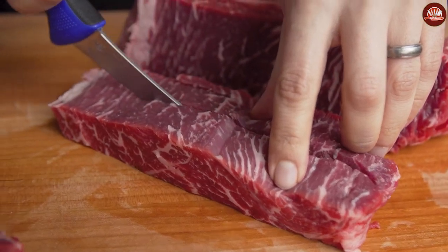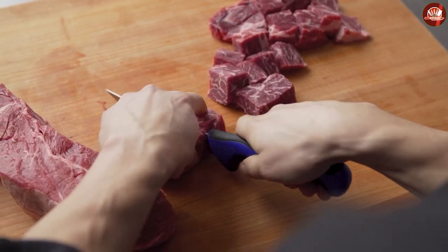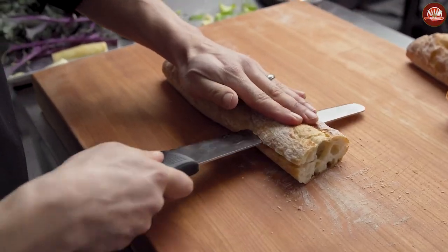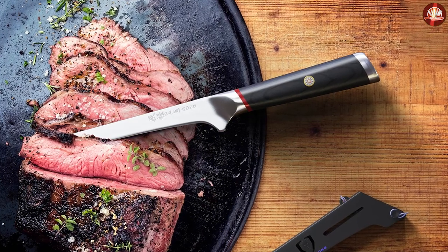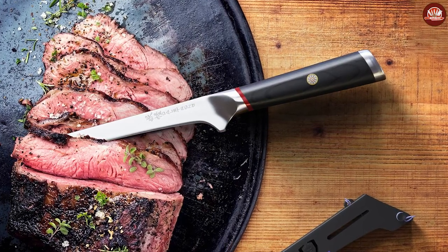In spite of their similar shapes and sizes, there are several points of difference between fillet knives and boning knives. It's important to keep an eye out for these differences to make sure you use these knives to their fullest potential.